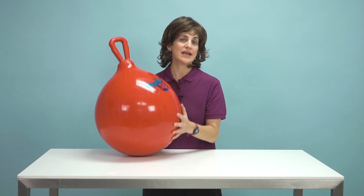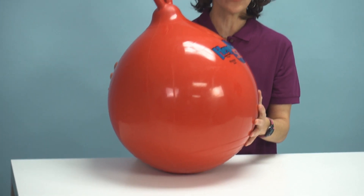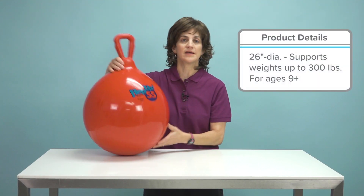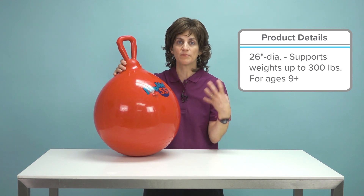These are great for working on sensory integration and motor activities. So for your sensory seekers, these are great. They can sit on them and bounce around and get out all that energy, really feeding that need to jump and move.